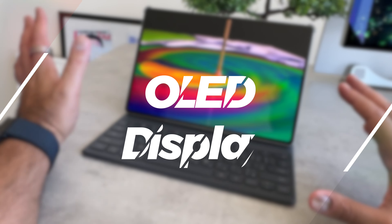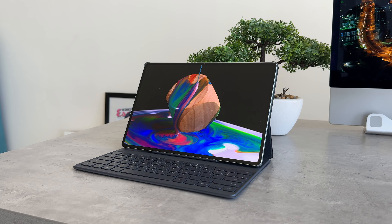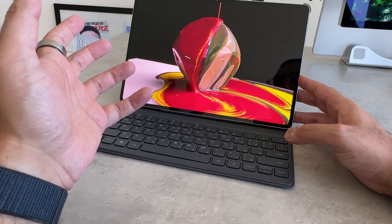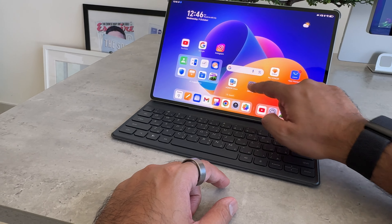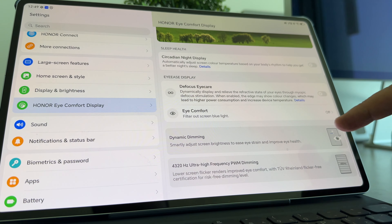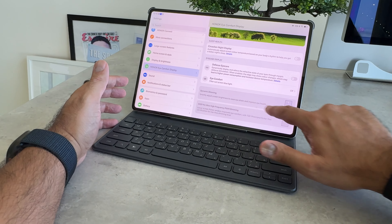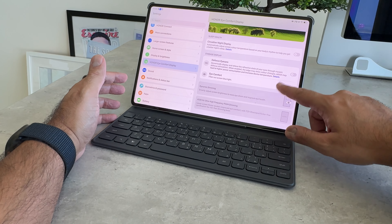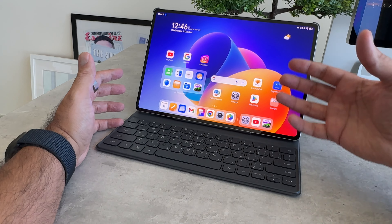This display is stunning. With an OLED display you can really see the differences between the deep blacks and the color variants, and it's honestly very difficult to show that on camera. Being an OLED display and given the way we use tablets, this might cause issues if you're viewing media in low light conditions. Thankfully, within the settings Honor have incorporated something called eye comfort display — things like defocus eye care to filter out blue light, dynamic dimming, and support for ultra high frequency PWM dimming. All of these mean you get the most out of this OLED display without harming your eyesight.